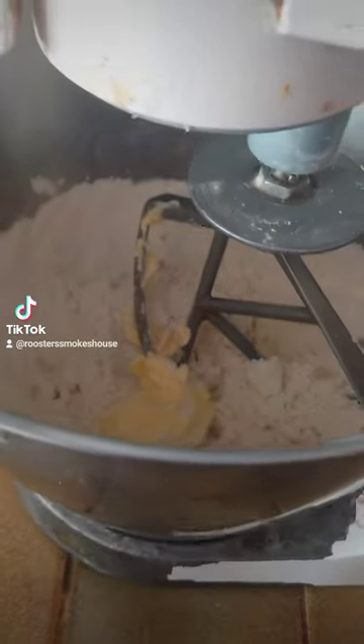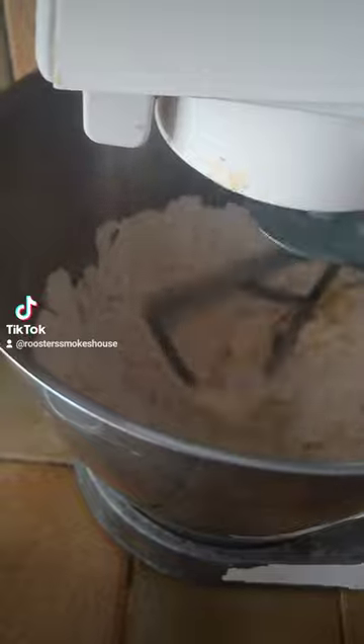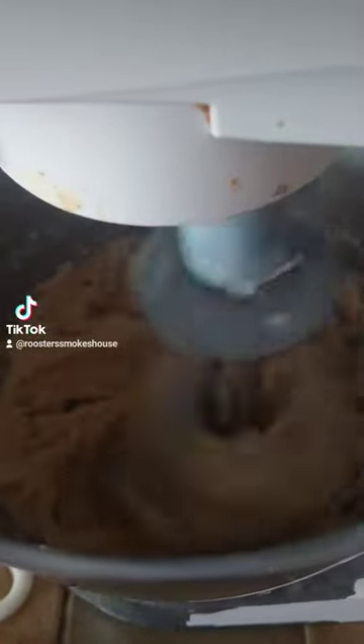Preheat your oven to 180 Celsius, gas mark 4, and place a water tray on your middle shelf, and then mix together your flour,